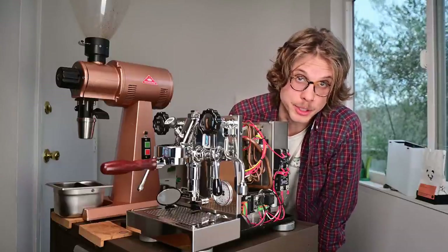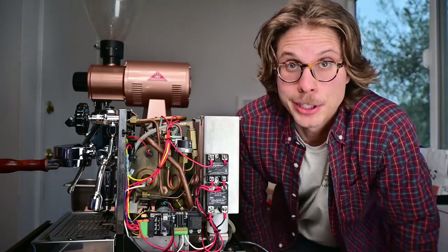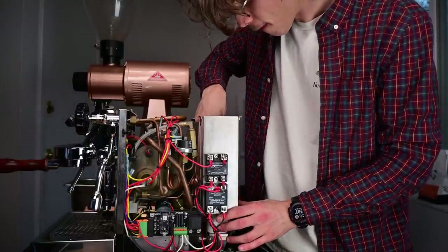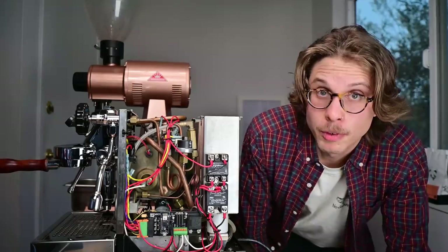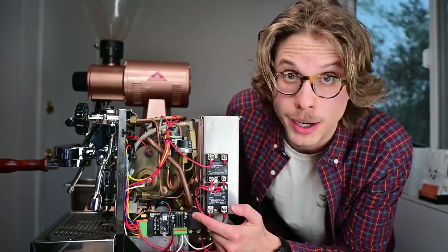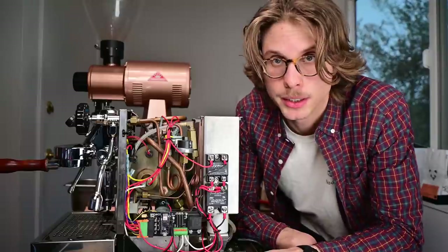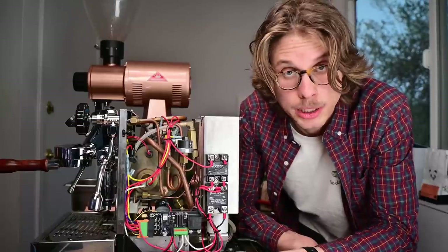If you've ever peeked inside one of these machines before, you might immediately notice that there are quite a few things different on the inside. We can see some new solid state relays to drive the pump and the heater. This board is completely custom — it's running off of an Arduino IoT 33, so I can do IoT dashboard stuff, though the machine isn't running that currently. The whole wiring harness is completely redone. Because of the scope of this project, the original harness wasn't going to cut it, and I really wanted to make this as reversible as possible.